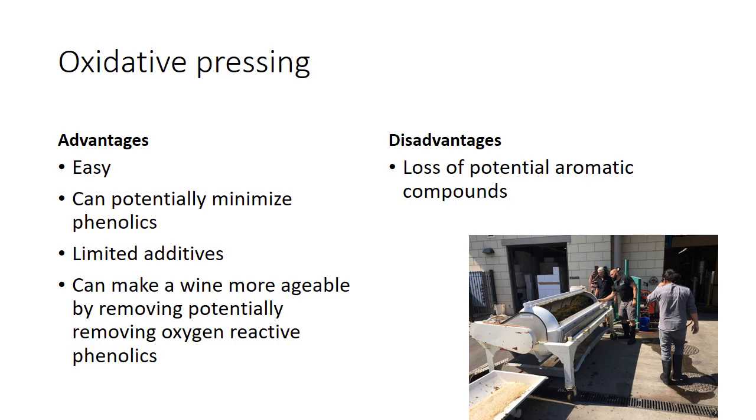The downside is you're going to lose some potential aromatic compounds — that's the trade-off. You're going to lose those short-term, really pretty thiols that make a wine like this Sauvignon Blanc beautiful right now. So you won't get that really pure fruit expression.